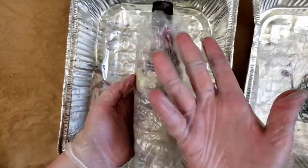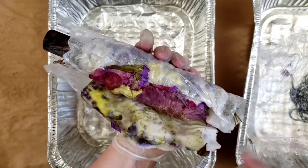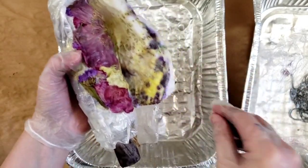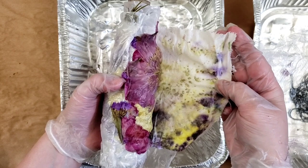We definitely got a reaction under the silk, we can see that. Let's see how we did. Oh my gosh - well, we did something. We definitely did something, I can confirm that. Let me unwind this as we go and I will let you observe the process because it looks like stuff happened.